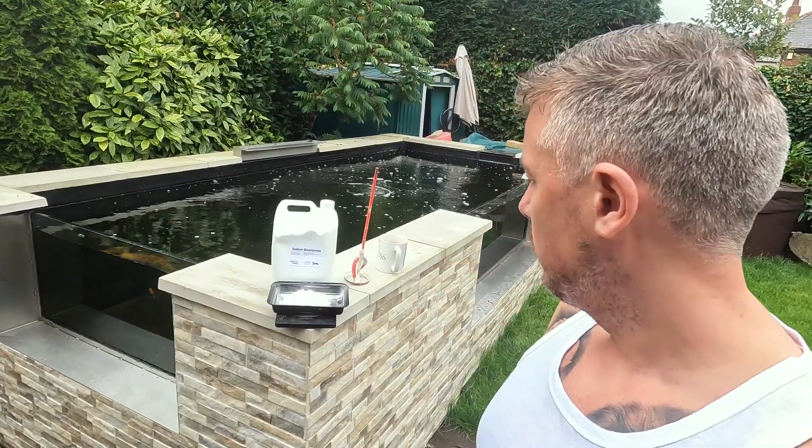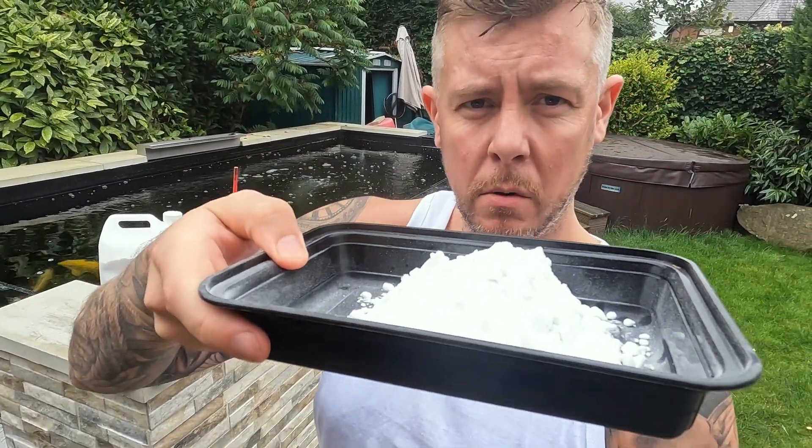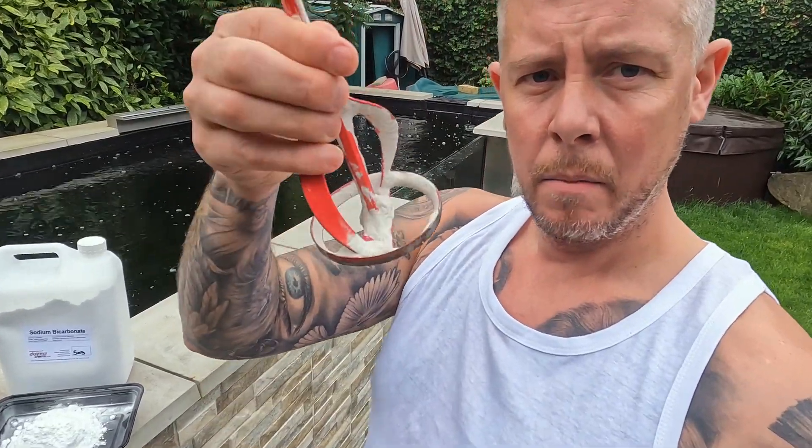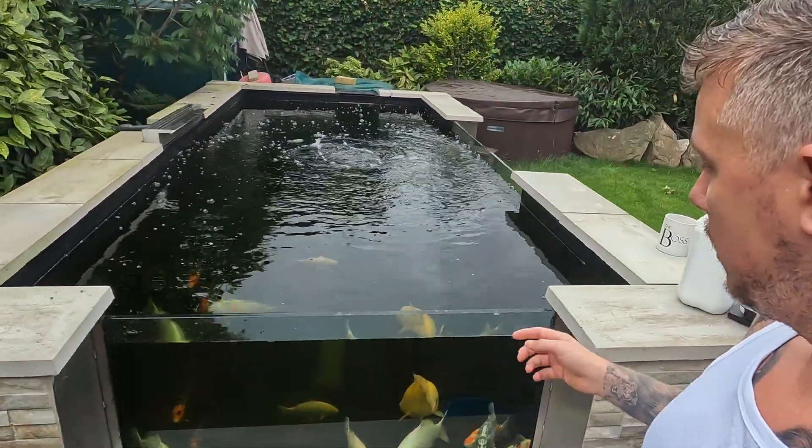So I'm going to go mix this up now and measure out the 200 grams. Okay guys, I've measured that out - this is what 200 grams of sodium bicarbonate looks like. That is exactly what we need. There's my bucket of pond water which I've just taken out. I'm going to mix it up - I'm going to whisk it round nicely, then systematically add it over the course of an hour gently into the pond water so as not to startle the fish.